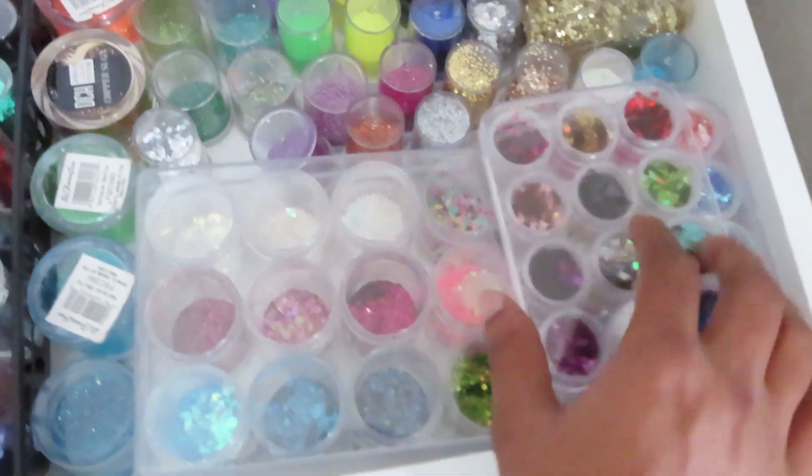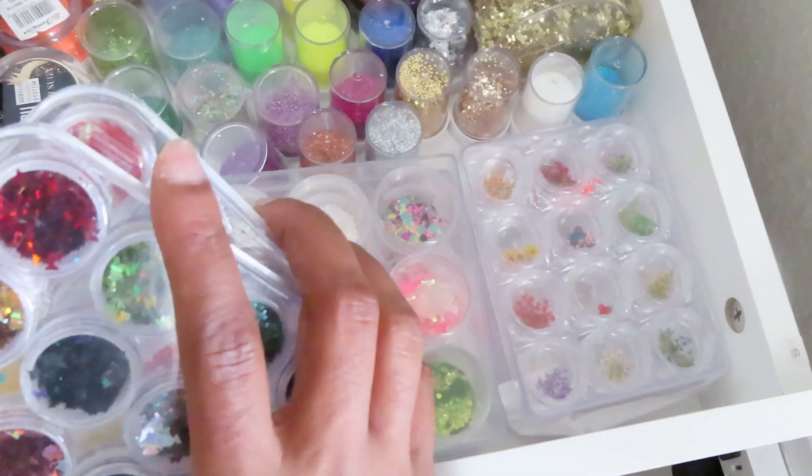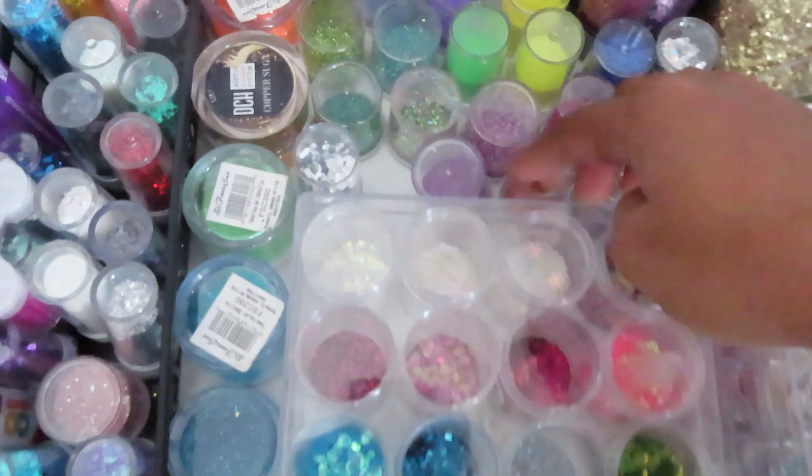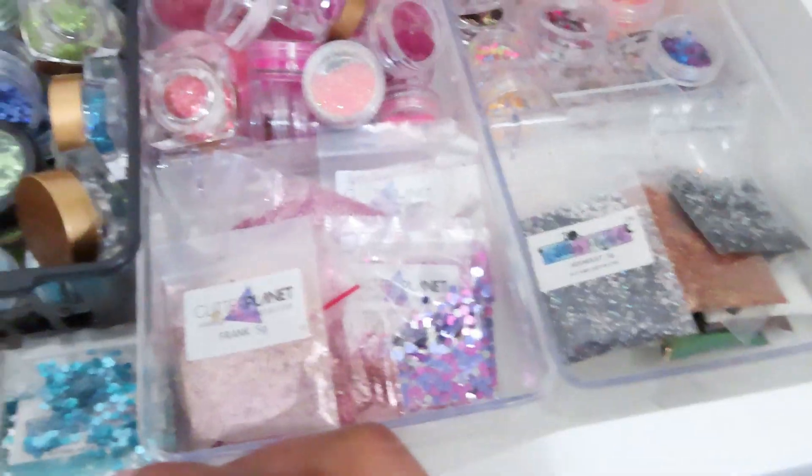This drawer has a lot of glitter in it — butterflies, flowers, different shapes and colors of glitter. And this one has more glitter; I tried to organize it by color, and this is all I came up with.